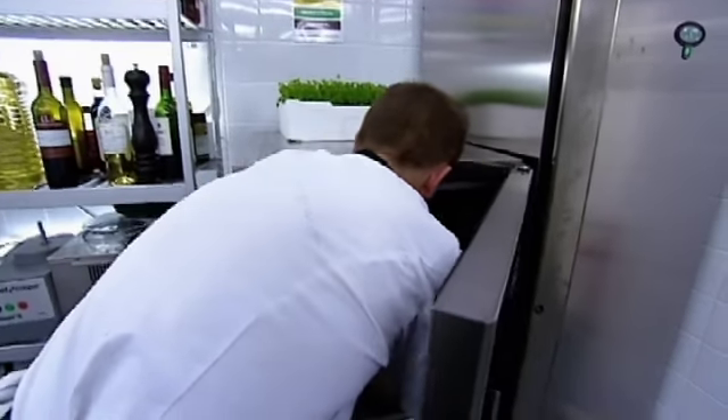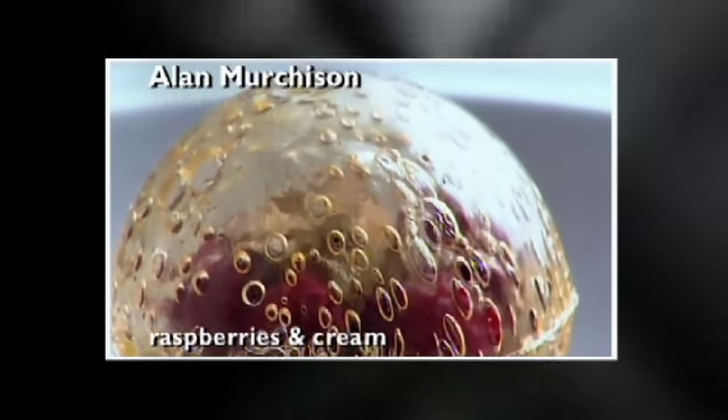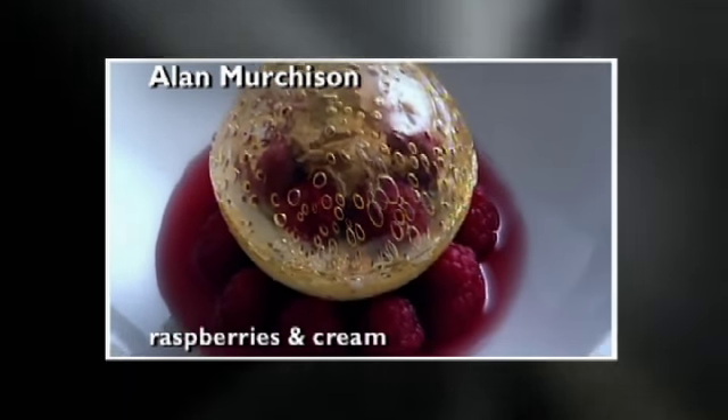Alan's creation is a caramel ball which contains raspberry parfait and crispy oats — it's his interpretation of a traditional Scottish dessert. Today is a take on Cranachan: it's using all the component parts — cream, honey, whiskey, raspberries and oats. That's it, a little bit of big oil magic.